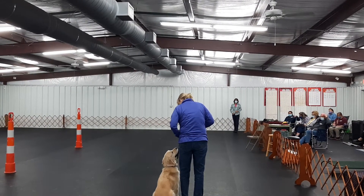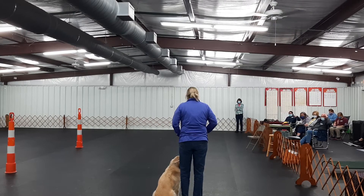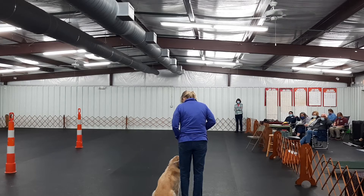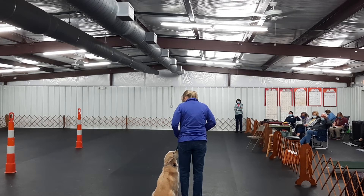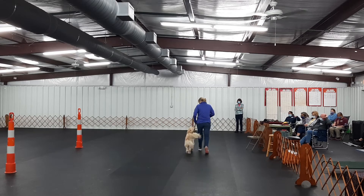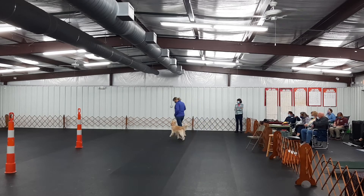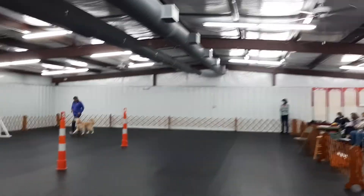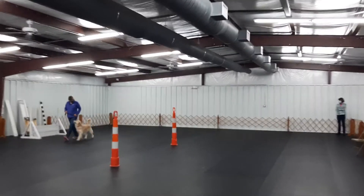You're just going to go around. You're not going to stop until you feel like she's exactly where you want her. And then you're going to say sit as you come to a halt. When you think she's as close to heel position as possible, you come to a halt. Sit.